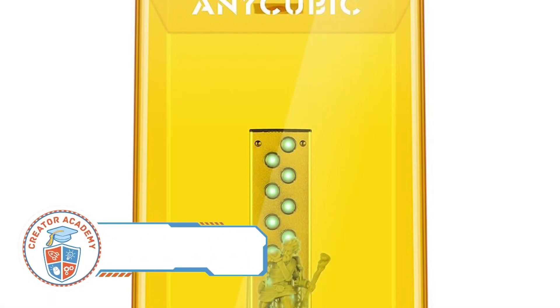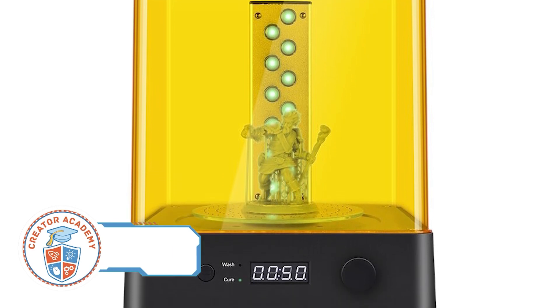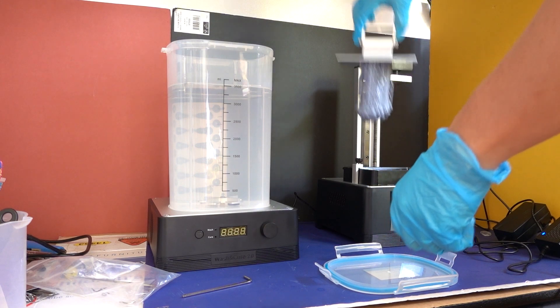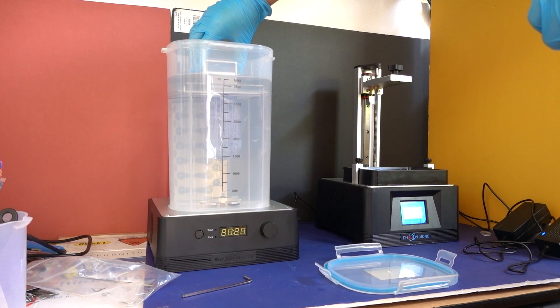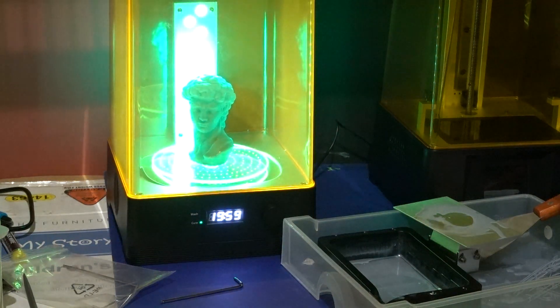The most hassle-free way to clean and cure your resin model is to get yourself a wash and cure unit. We talked about this unit in our getting started with resin printing video, and having one has made my resin printing process cleaner, safer and more efficient. There are two modes for this unit: wash and cure. In the wash mode, the unit's agitator swishes the alcohol around to clean your model thoroughly. In the cure mode, the unit evenly cures a model with UV light.